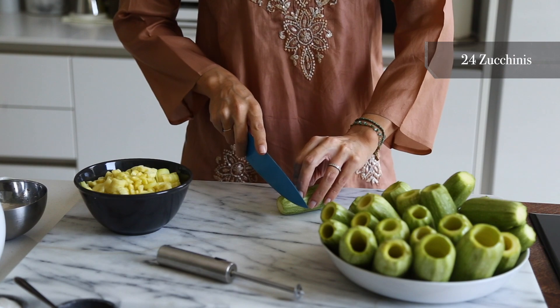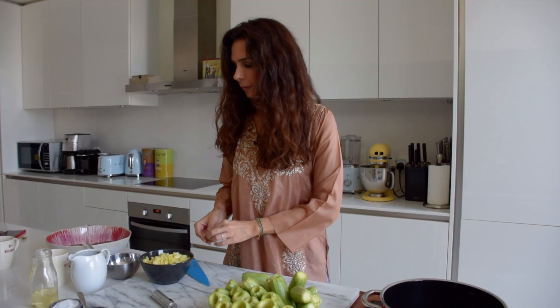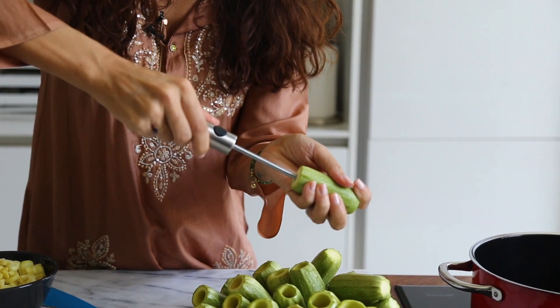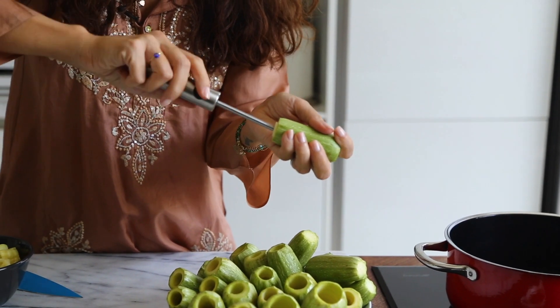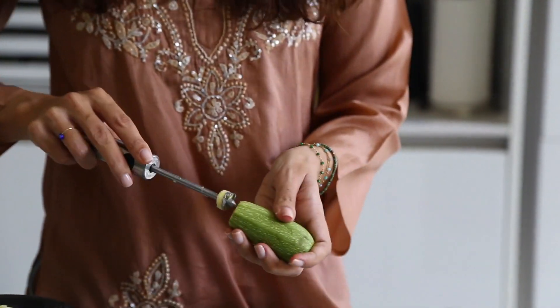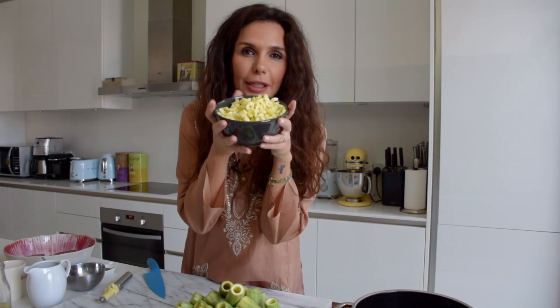First we have to core our kousas. Take your kousa, cut off both ends, then you take a magic corer and you start — you'll see it's going to come out really nicely. You need to be careful not to poke the skin. The great thing about stuffed kousa is that nothing goes to waste; I have a video on my YouTube where I make ajay, which is an omelette with the inside core of the kousa.